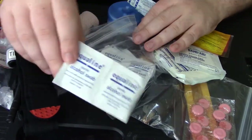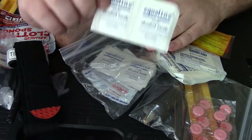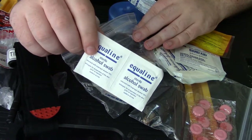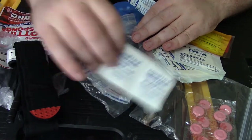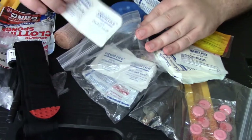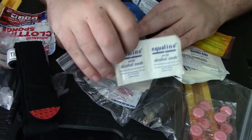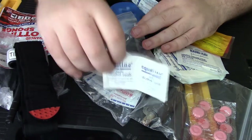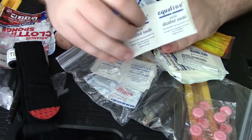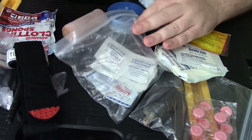I also keep alcohol wipes. They're great for sanitation and can also be used to start a fire if that's what you're looking for, but I just keep them for sanitation. You can use them to clean tools, clean your hands. It's isopropyl, so don't drink it.